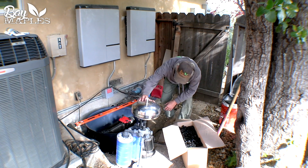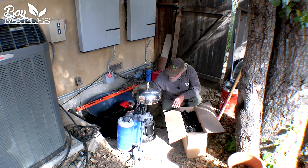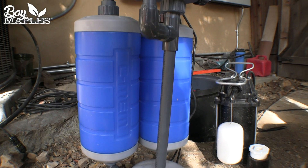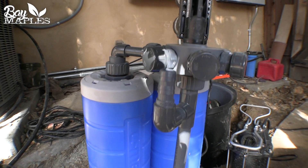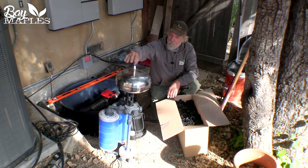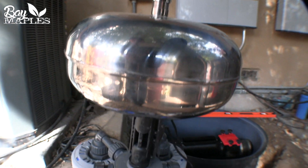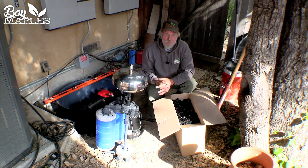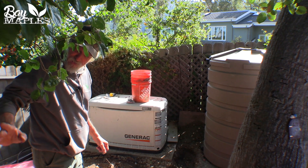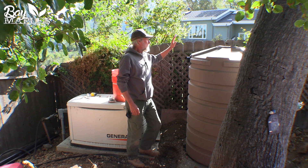The water is sucked in through these cartridges, and these cartridges have a very fine membrane in them that really filters out almost everything. It would then suck up and come out of here and send water to our storage tank. That water is stored and can be used primarily for irrigation, but you could use it for some other purposes.